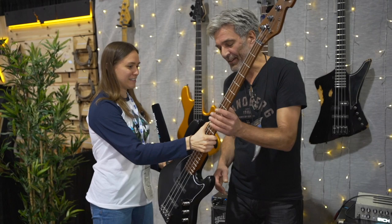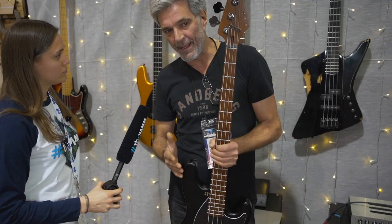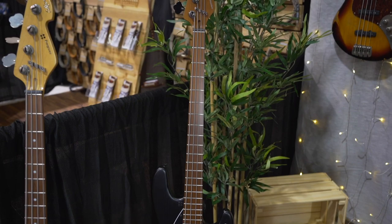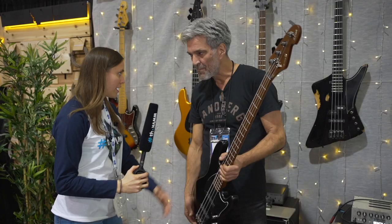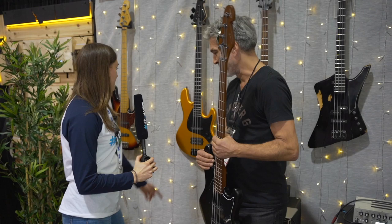By the way, we have a new option for the neck. This neck is roasted — it's a roasted maple. It's not a Canadian maple, it's called Norwegian maple. It's a bit softer and lighter. When is it available? From now on. We have a configurator on our website so you can choose it as an option. Okay, nice.